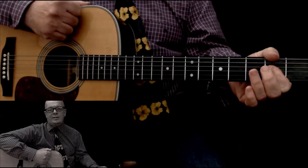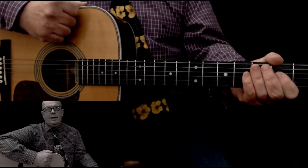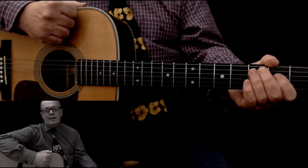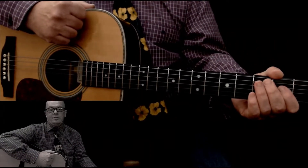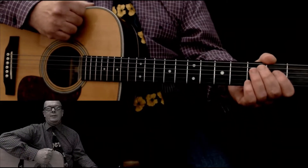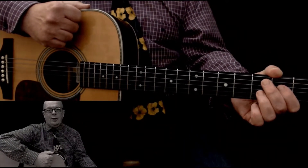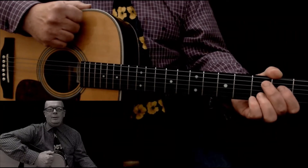Welcome fellow guitarists. My name is John Kearney. I've been learning, playing, recording, and teaching guitarists all around the world for the past 25 years. I'm a Cork City, Ireland CSN graduate with distinction in music management and sound.